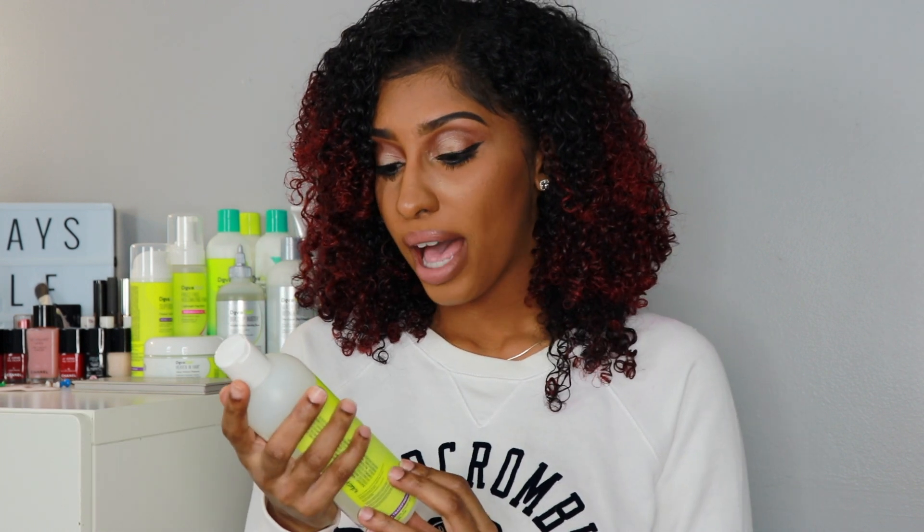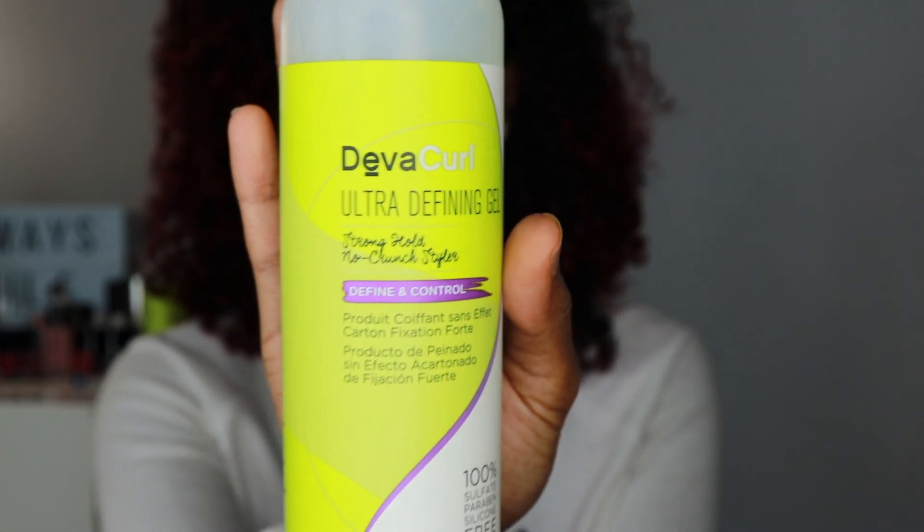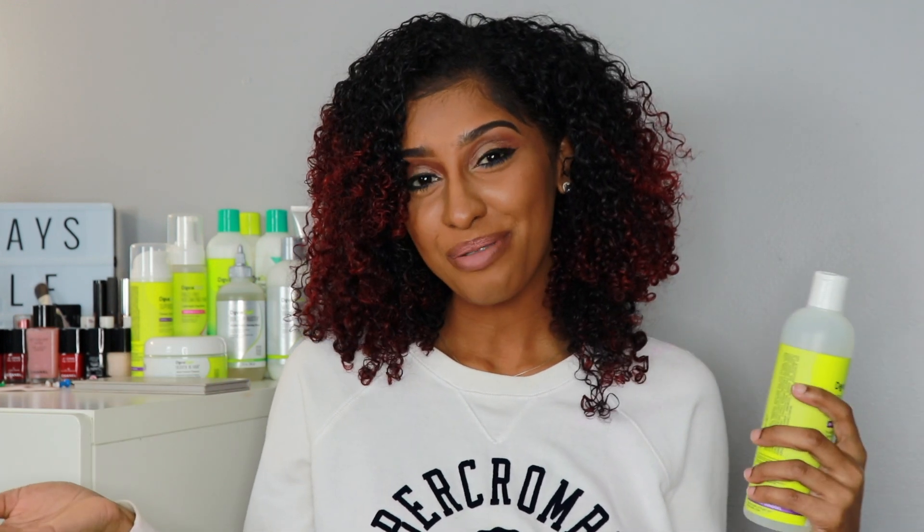I'm going to review this DivaCurl Ultra Defining Gel Define and Control product. I'm going to use this product exactly how I was instructed so you guys can see how I went about getting those results. And if you'd like to learn more, please keep watching.